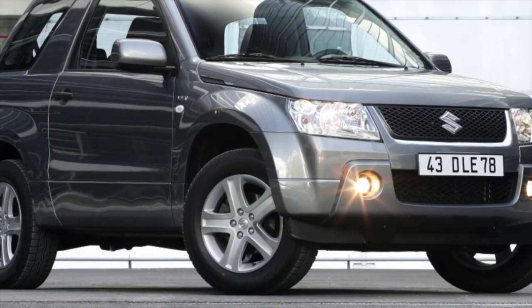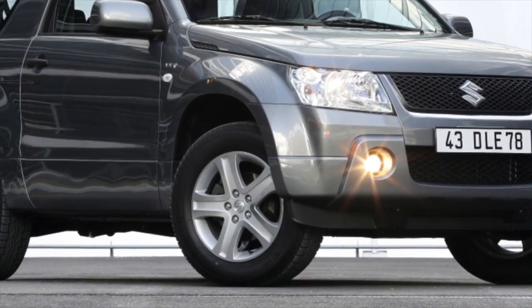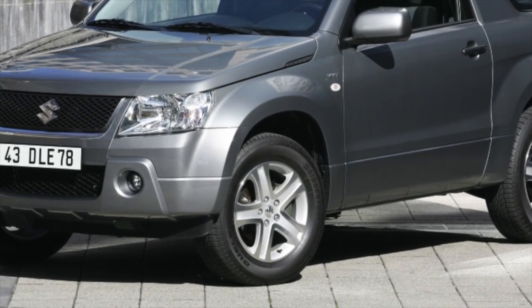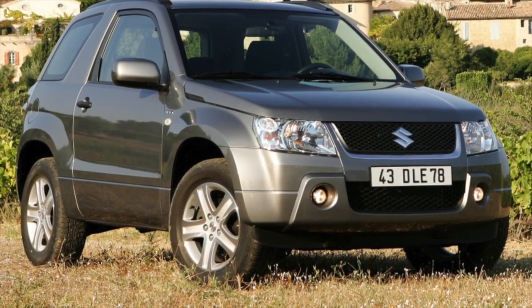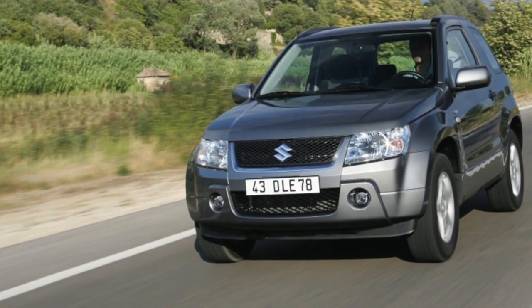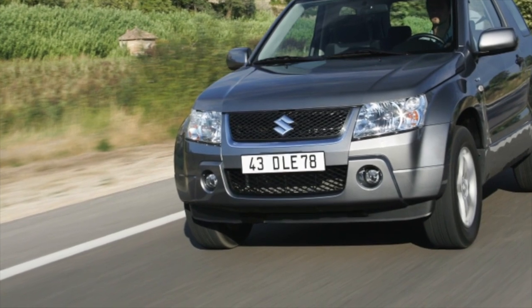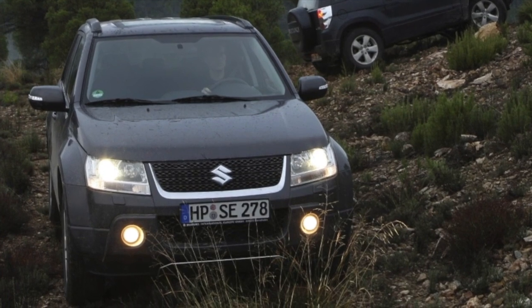V6 engines fit the car much better — both the native Suzuki 2.7 J27 and the GM 3.2, which here received the name JB632. But they are too rare. Suzuki's V6 is a little more troublesome: the resource of the timing chain is far from unlimited, and when noise appears on the right cylinder head, it is worth immediately changing the entire timing kit. It is prone to jumping, as a result of which the valves on one of the cylinder heads bent while on the second they work normally.